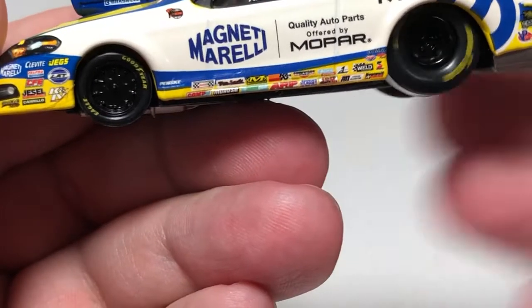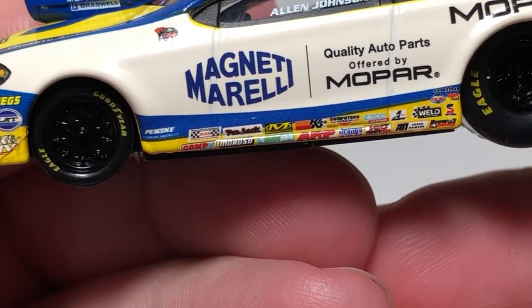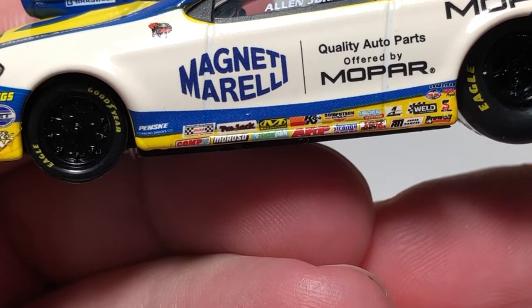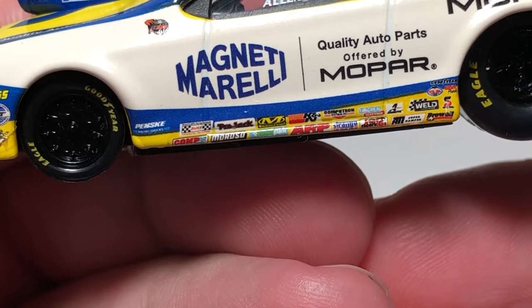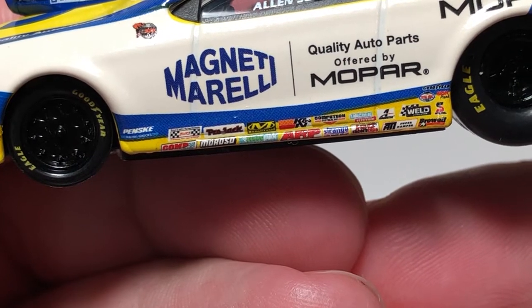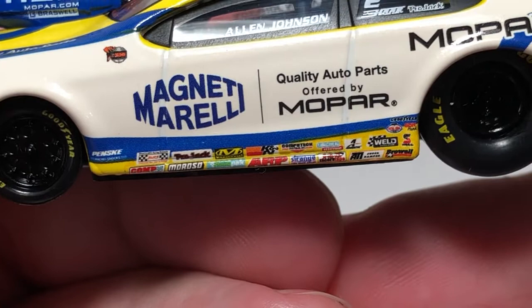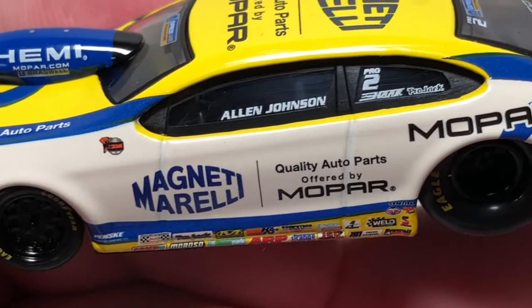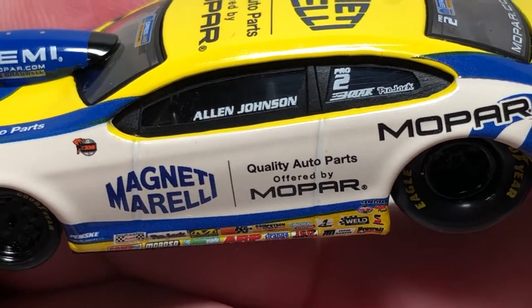Looking inside the door, we have Magneti Morelli quality auto parts offered by Mopar. Zooming in on the door, we have Penske Racing Shops, Cop Cam, Moroso, Project Mechanic Wear, ARP, K&N, Strange Race Wear, Lincoln Electric, Weld Racing Wheels, Felpro, Goodyear, Safety Clean, and a few other contingency decals. On the side window we have Allen Johnson Pro 2 and Pro Jack.